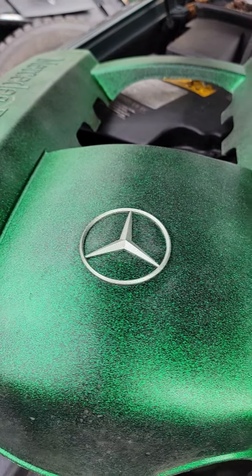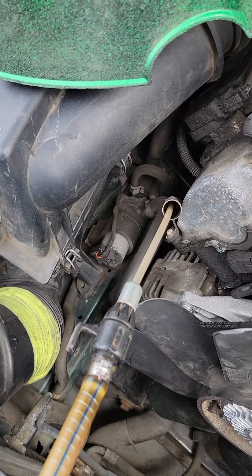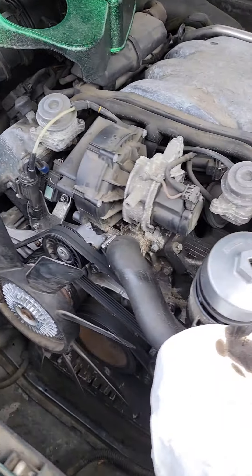Here at a friend's place, this Mercedes won't start. First problem: oil as thick as molasses.